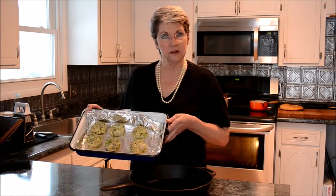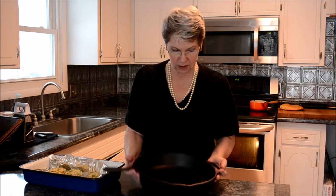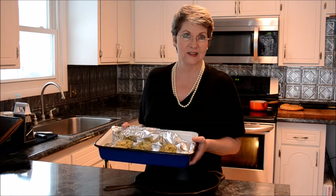Now it's time to cook these — they've chilled for a while and they're ready to go. Normally I do these in a fry pan with a little olive oil, but they can be baked also for anywhere from 15 to 20 minutes. Since I've been in the kitchen today with baking and I have a hot oven, that's what I'm going to do now. I'll bake them and be back with you as soon as they're finished.